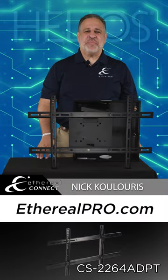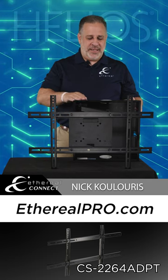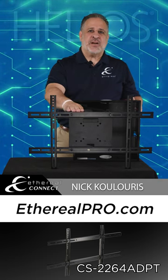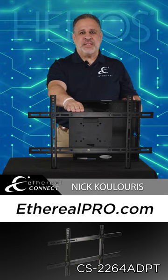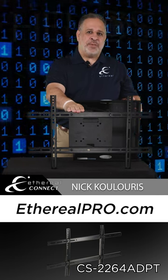Hi, I'm Nick Koulouris, Territory Manager with Ethereal, here today with our FM44IW in-wall TV mount showcasing our CS-2264ADPT TV mount VESA adapter bracket.